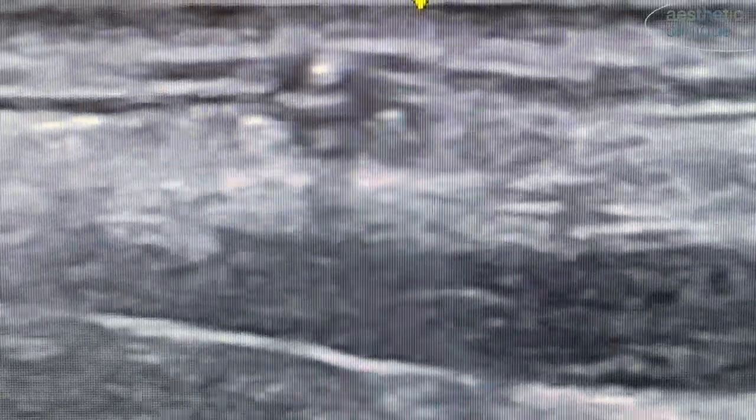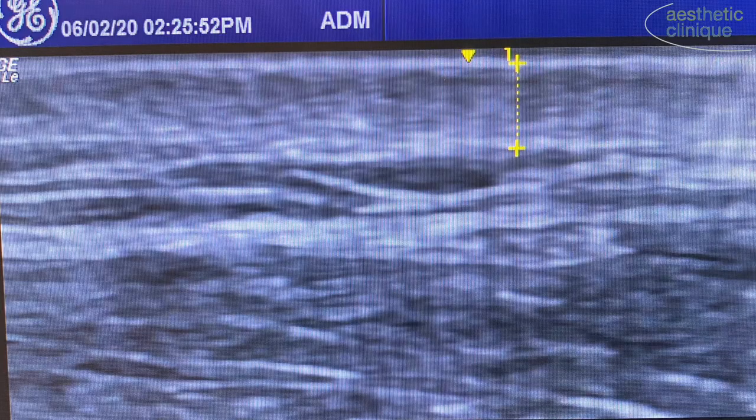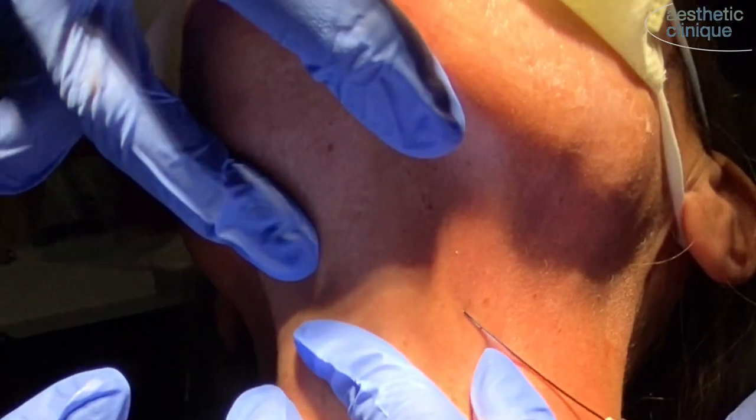This is a different view of the same type of injection with the probe being perpendicular to the cannula, or what they call the out-of-plane injection technique. The first image is an ultrasound view of the neck without injection, and you see in the deep aspect the platysma. And this is after the Radiesse — you can see the clouding in the subdermal area, and that is the Radiesse.